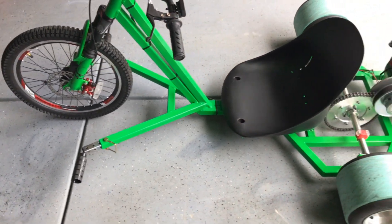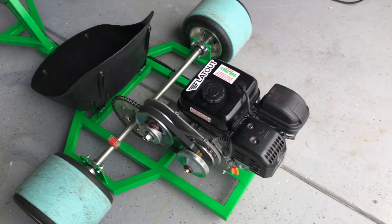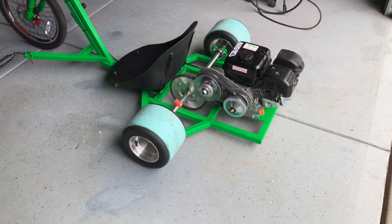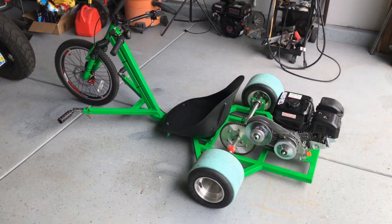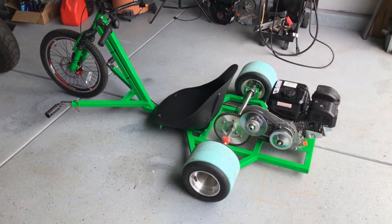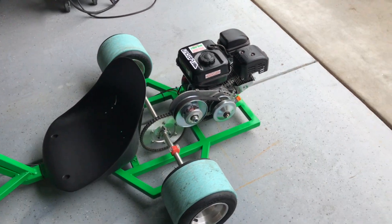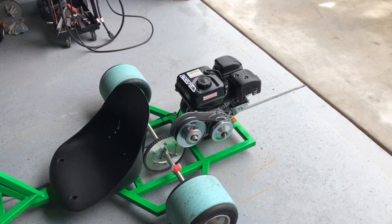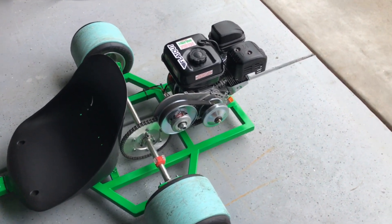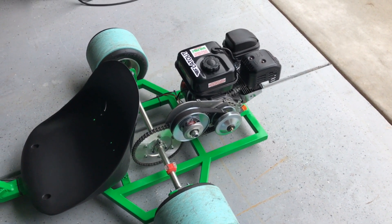I don't have any dimensions on it, but I could give you some if you needed them — just put it down in the comments. The engine is a Predator engine with the governor removed and the low oil sensor removed; that's covered in another video. The TAV-30 torque converter is on there too.